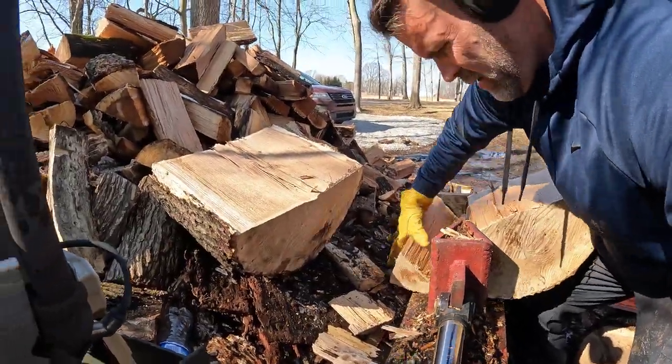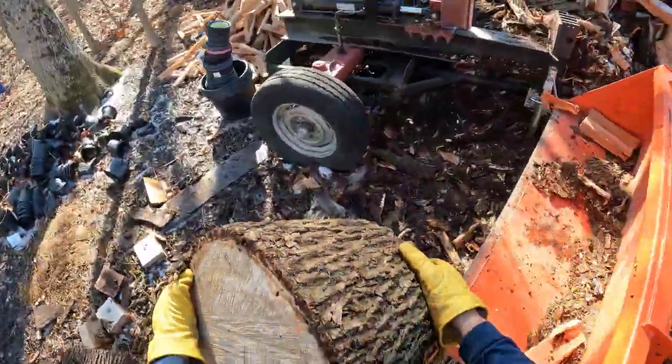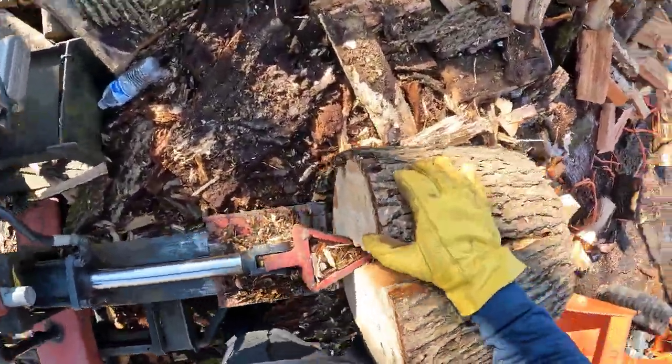After about three years the wood will go bad or start to rot, and it's not as desirable to burn as it is when it's about a year old.